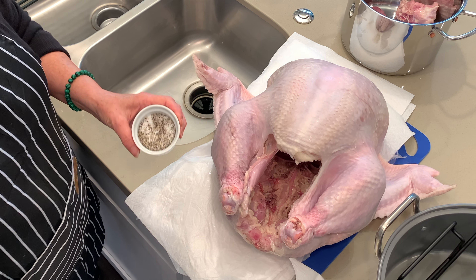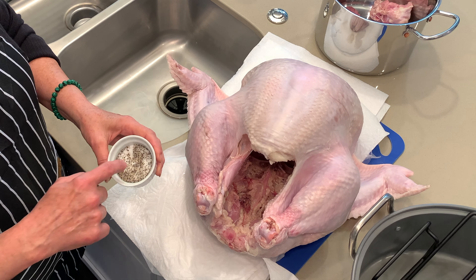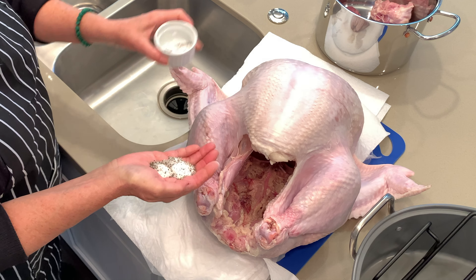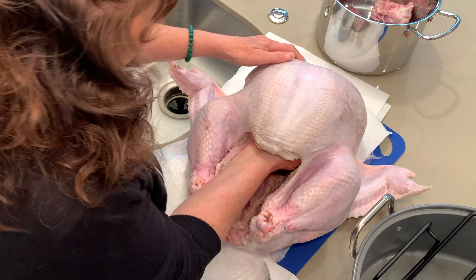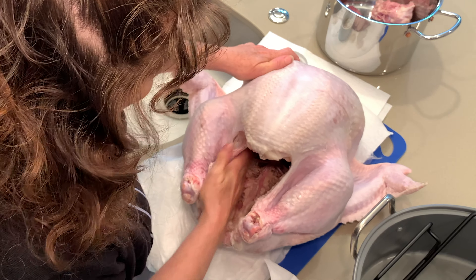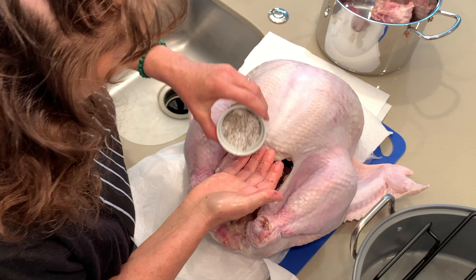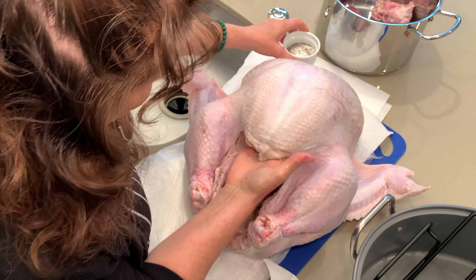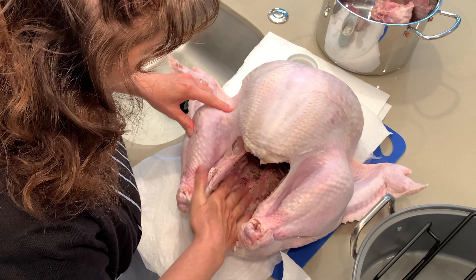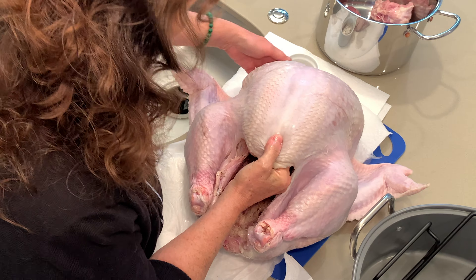In the next step I have just a little bit of a salt and pepper mix here, and I pour a little bit of that in my hand because I'm going to rub that inside the cavity. I'll do both sides.